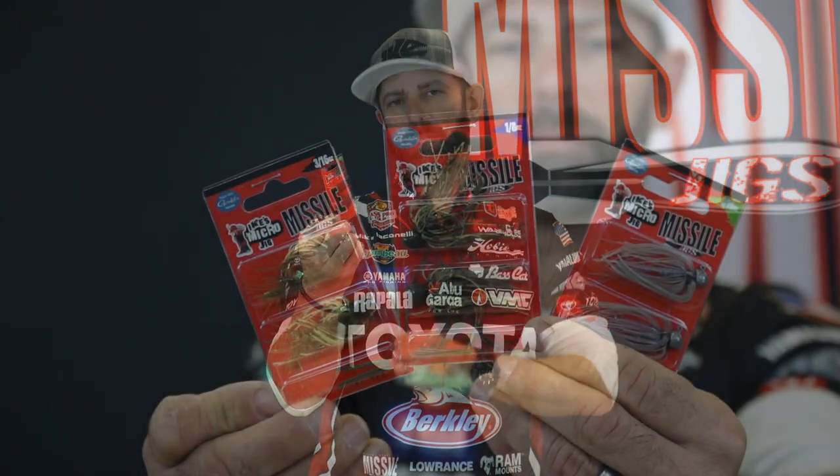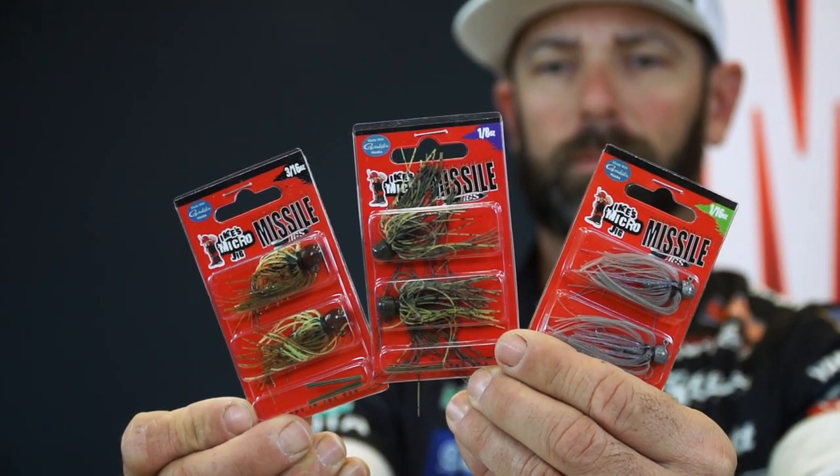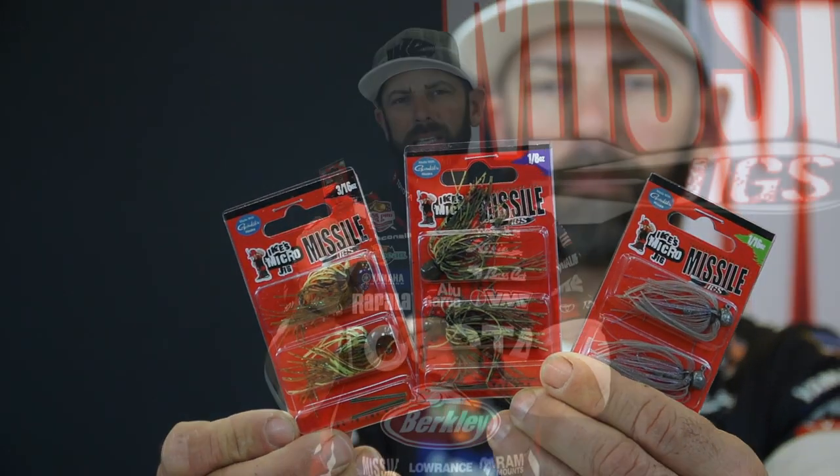This jig comes in three different sizes: a 1/16, an 1/8, and a 3/16. And it comes in six amazing fish-catching colors.